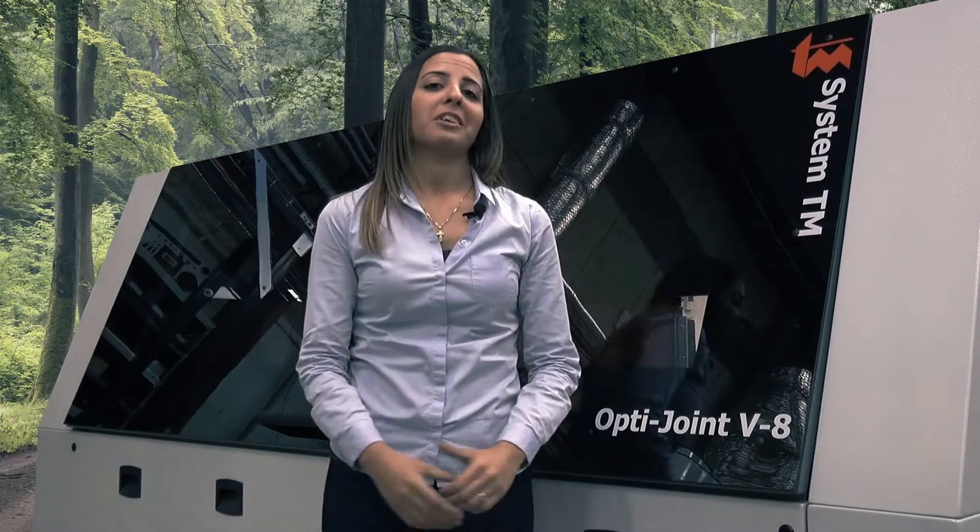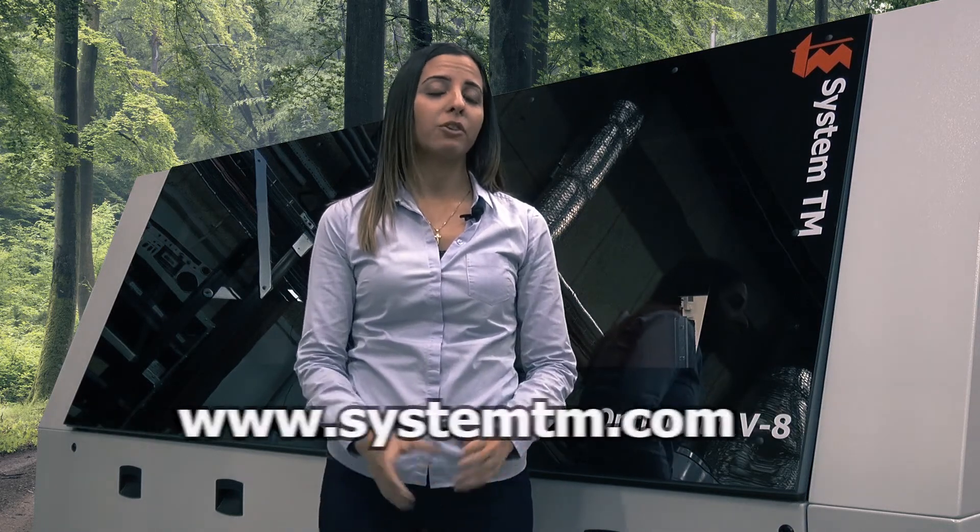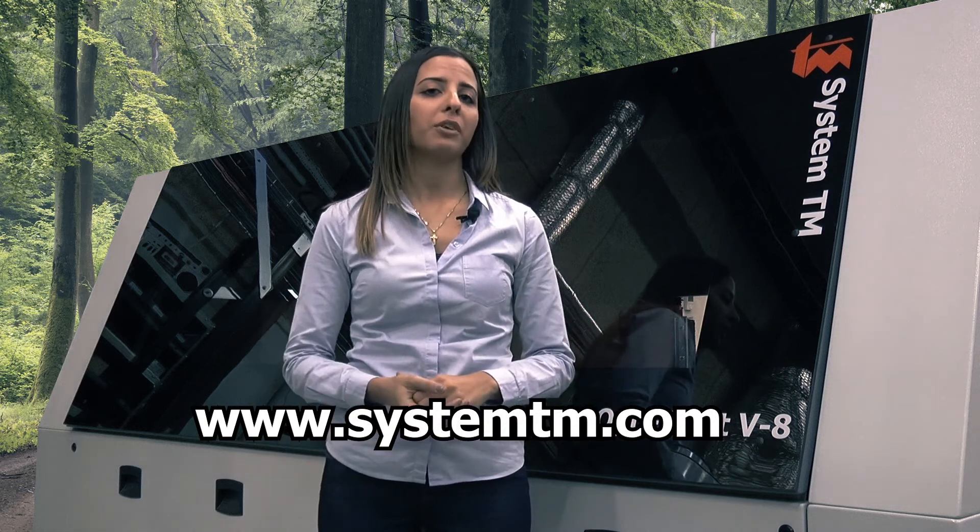Thank you for watching. Make sure to check out the OptiJoint V8 on our website at www.systemtm.com.